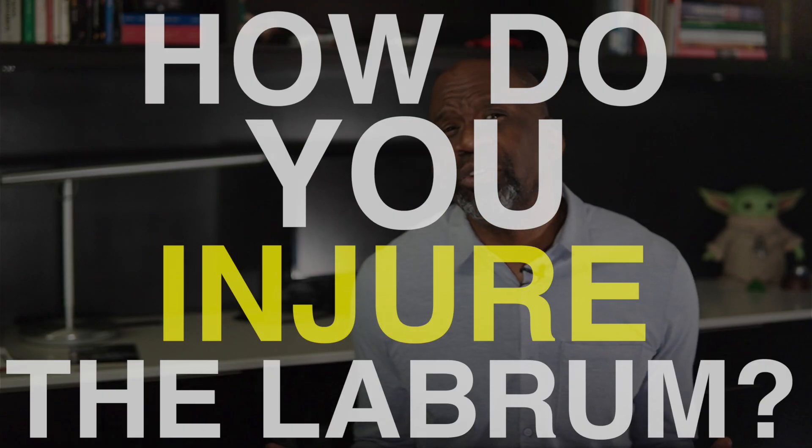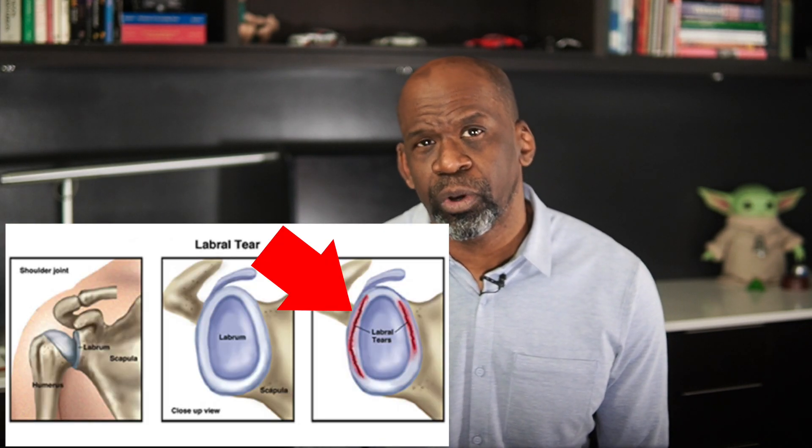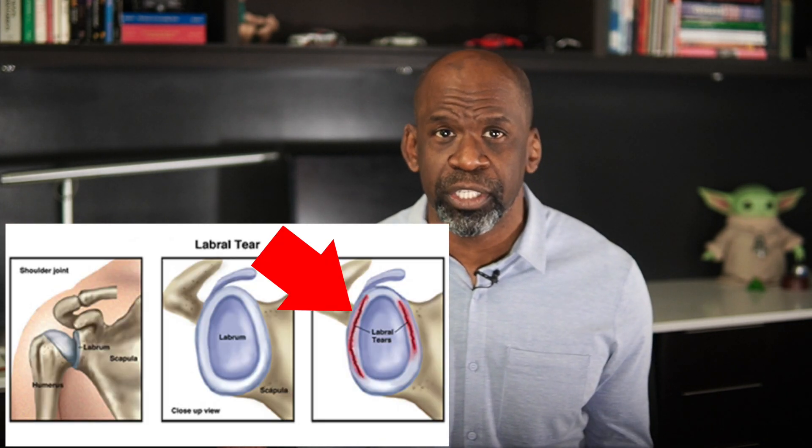Number 3: How do you injure the labrum? The labrum is injured when the shoulder dislocates or subluxates involuntarily. This means that the shoulder comes out of joint partially or fully in a sudden, uncontrolled manner. The labrum is usually torn off the face of the glenoid by the humeral head during the dislocation or subluxation event.